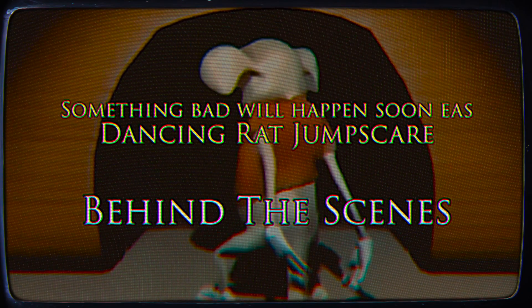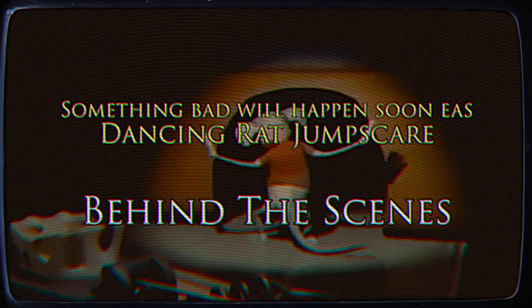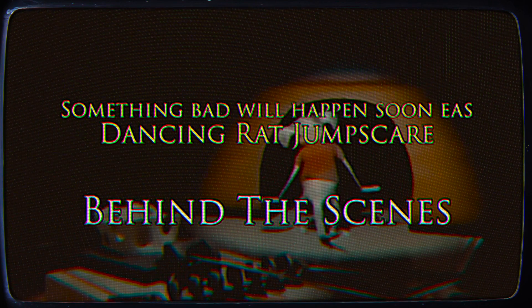Hey everyone, short behind-the-scenes video today for something bad will happen soon — Dancing Rat Jump Scare.